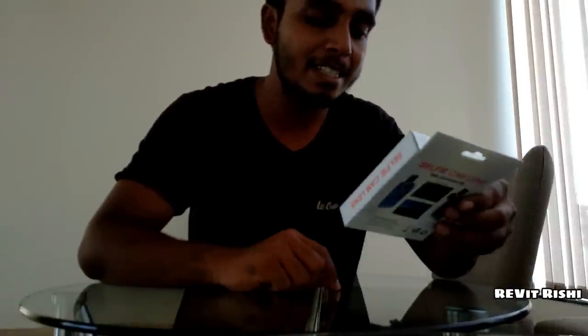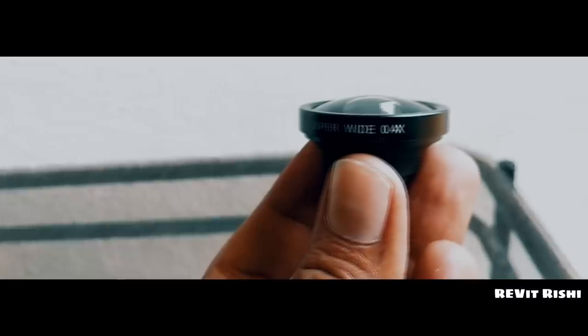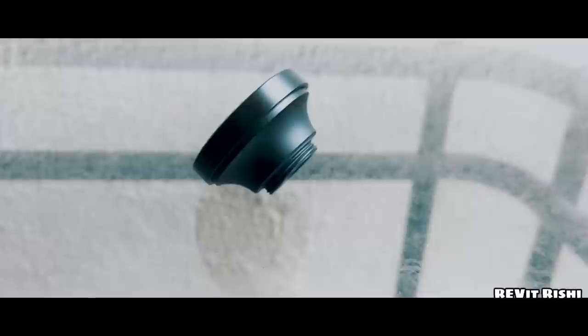It's a lens — it's a super wide angle lens. Isn't this just amazing? You can see the whole area in one frame. It's more than a wide angle; it's almost like a fisheye but a little less than that. Look at the amount of area this thing is covering. This lens is just too good — I'm so happy that I actually bought this.